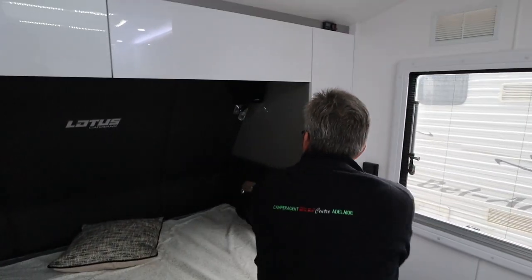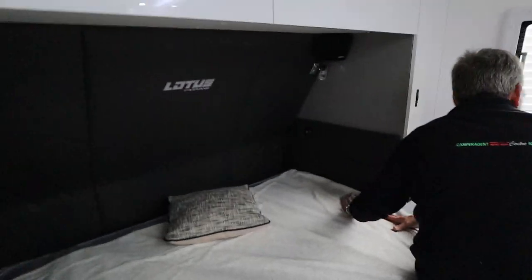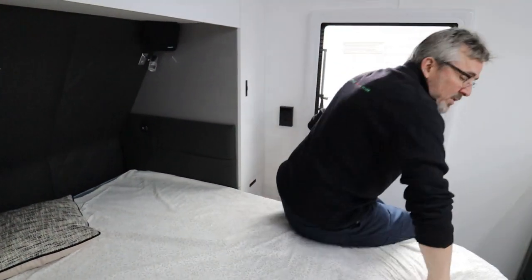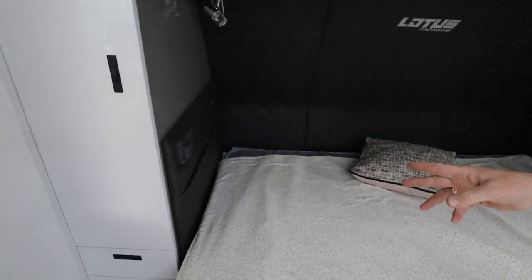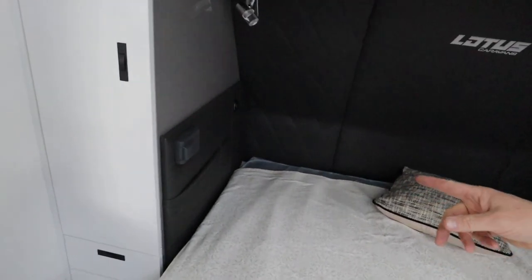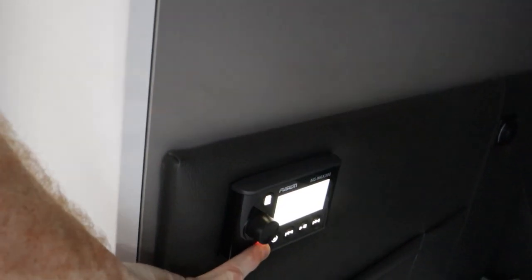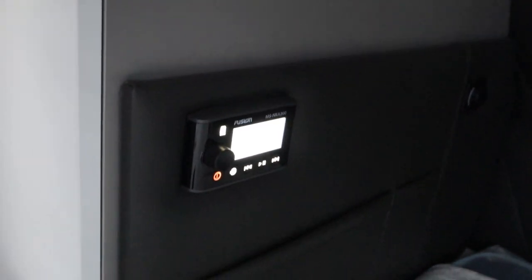Now the other side of the bed has USBs. Whoever's on this side of the bed also has stereo controls, so you can do the same as the outside from here - to turn it on and adjust stuff from bed. The main stereo is up there - we'll play with that in a sec.